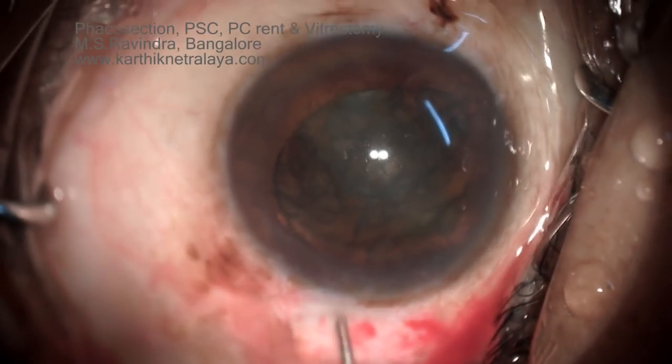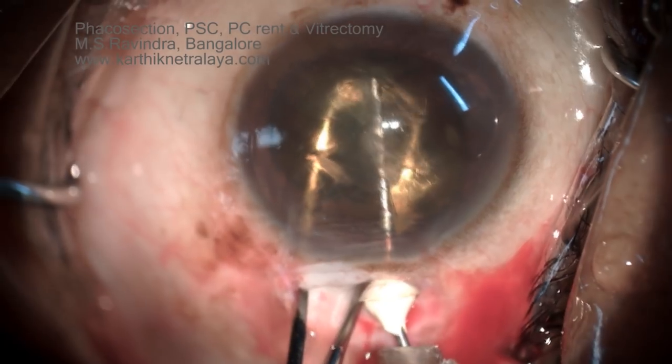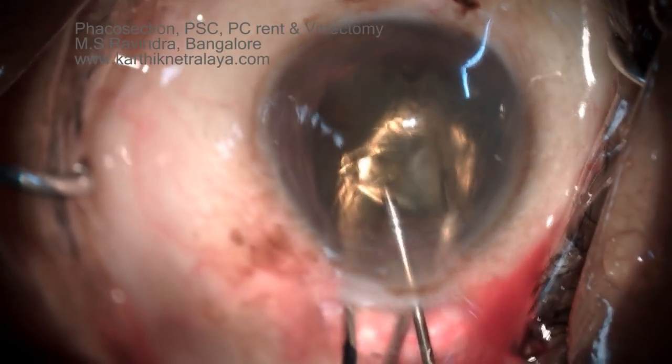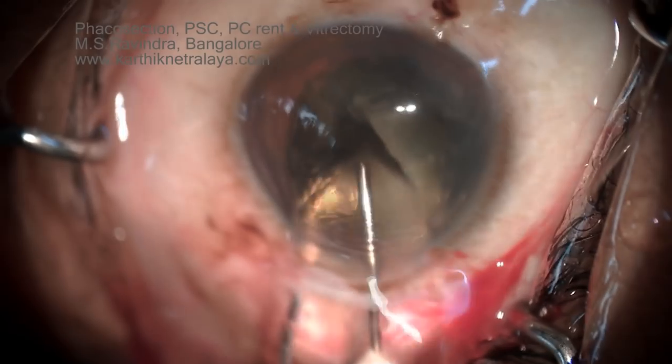The nucleus is rotated into the anterior chamber, though part of the nucleus is still in the posterior chamber — an undesirable situation. Never try to push it forcibly. The safe maneuver is applied when a portion of the nucleus is still in the posterior chamber.